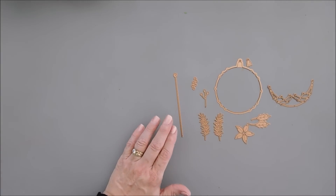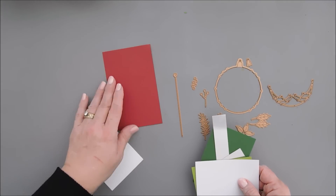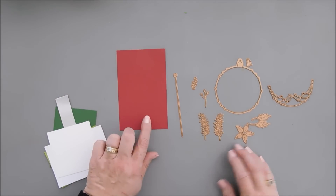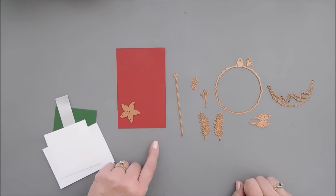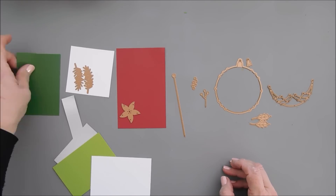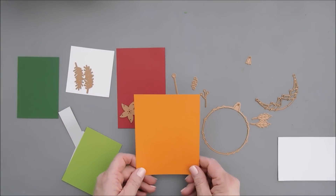All the card stock I'm using today is Spellbinders Color Essential card stock, with the exception of some mirror. We have the Spellbinders new crimson card stock — I kind of like the regal look of this, it's more of a toned down red. I'm going to create a couple of the poinsettias with that, so I'll die cut out four of those. With the pine needles, I'm going to die cut out a couple with white card stock, and then also a couple with our fern. And then we have the ornament.